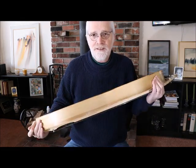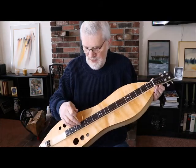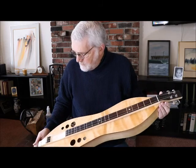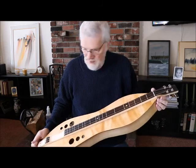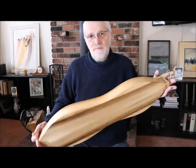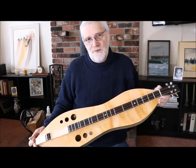Myrtle wood from Southern Oregon, Port Orford cedar from Southern Oregon. It has a Wenge fingerboard and peghead cover, bone saddle and bone nut. I'm thinking our price mark on these will probably be $525, and may include a case.